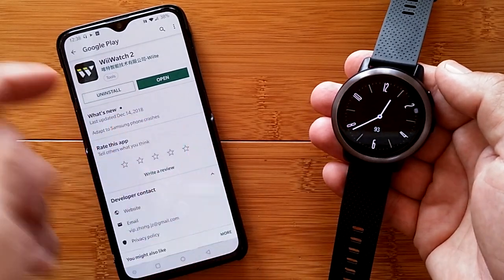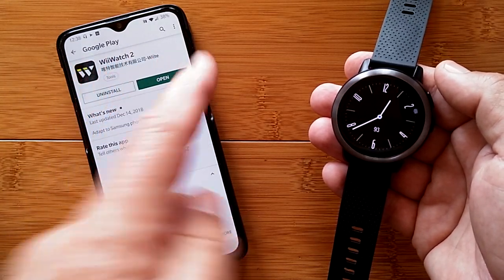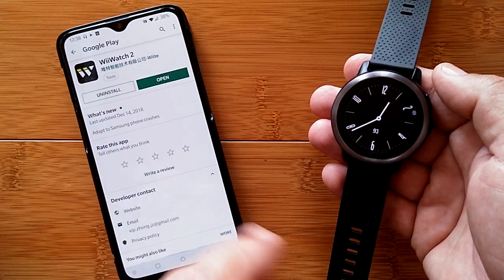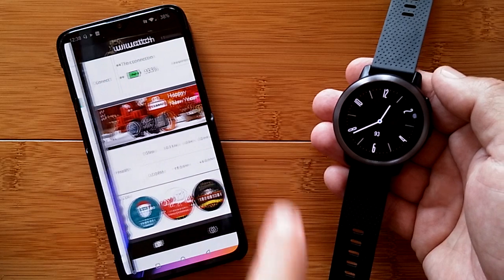We've got the app here in the Google Play Store. There's a link in the show notes — you can click on that or go to play.google.com, hit the apps tab and search for WII Watch to find the app. Download it to your phone, and once it's installed, you can hit Open.